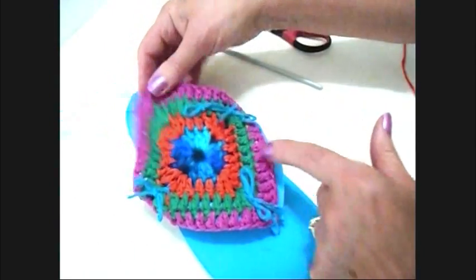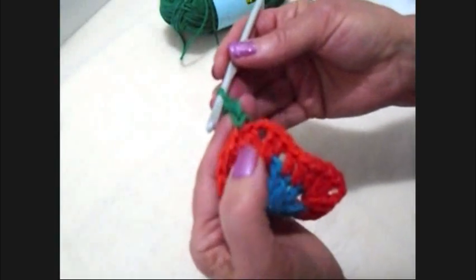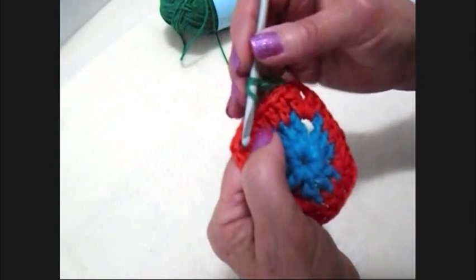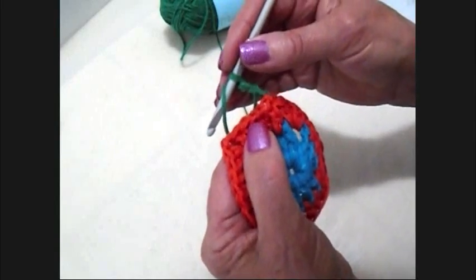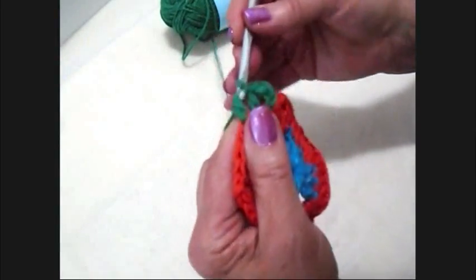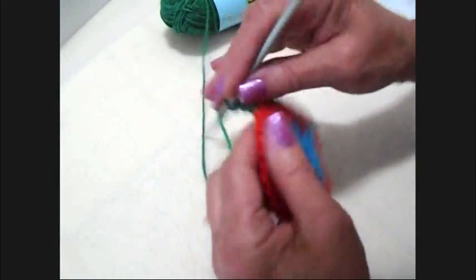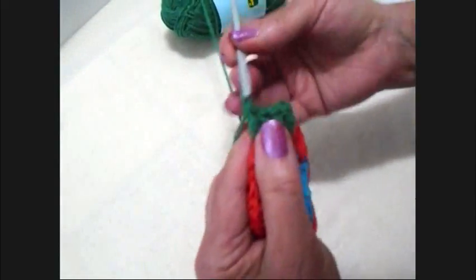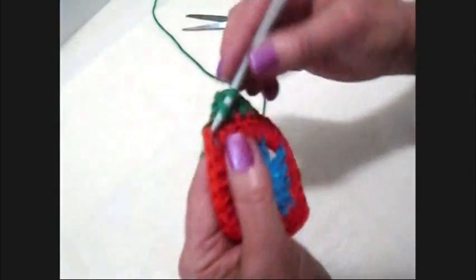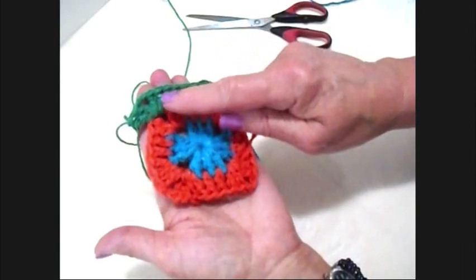So now we're going to do these two rows. Attach yarn in any stitch, lock it in. Take one additional chain stitch and then double crochet in every stitch up to the corner stitch. In the corner stitch make two double crochet, chain two, two double crochet — and that's what you'll do all the way around. If you're making these for a child you could work with single crochet stitches instead of double. In the corner I'm going to make two double crochet, chain two, and two double crochet. So that's what you'll do all the way around.